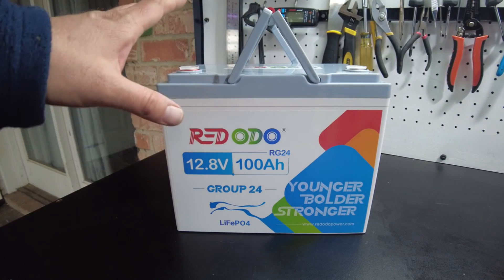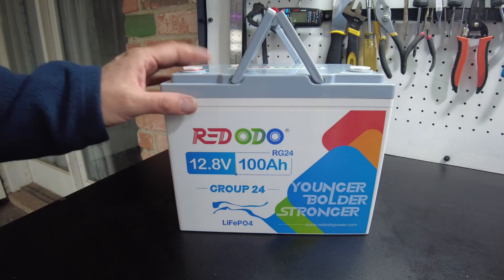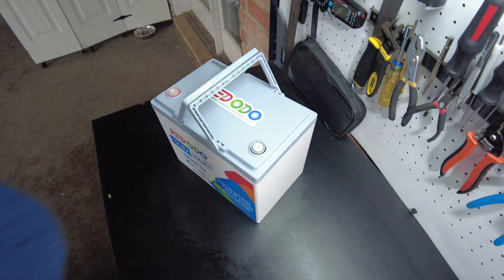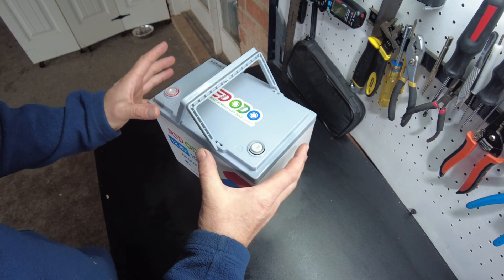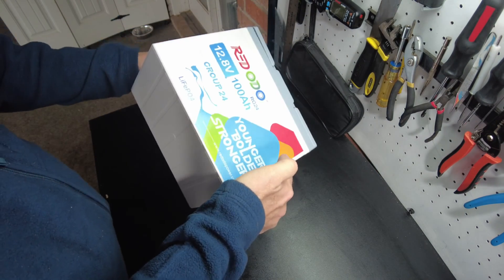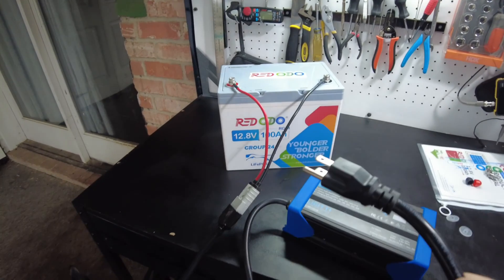We're finally getting more and more batteries in this smaller form factor case — this Group 24 form factor — and that's definitely a welcomed improvement. We've all seen the bigger cased batteries, and when you open them up there's just so much wasted space inside. This is very nice; it's your typical smaller Group 24 size.